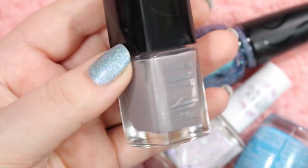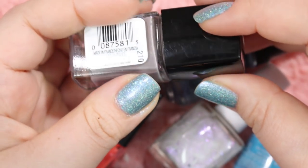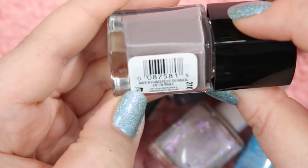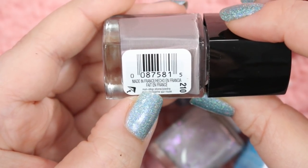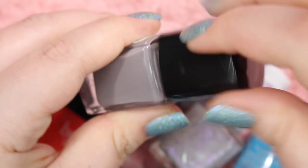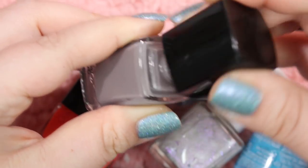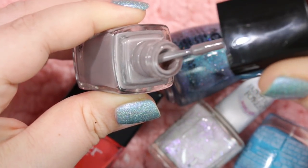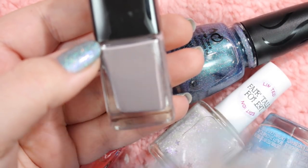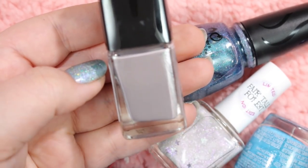Here we have a gorgeous gray taupe color. This is one of the CoverGirl Outlast Stay Brilliant polishes in the shade Non-Stop Stone. It is a beautiful kind of pumice stone gray that is really, really pretty. I kind of want to hold on to this, but I want to compare it first. If it's similar to other things I have, I'll de-stash it; if it's different, I'll keep it. I want to compare this to other colors before I make any final decisions.